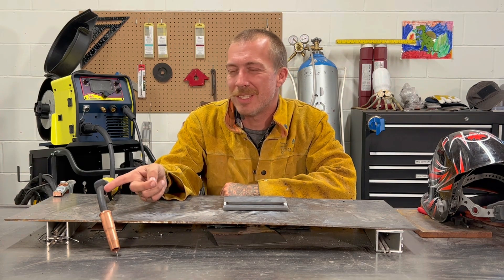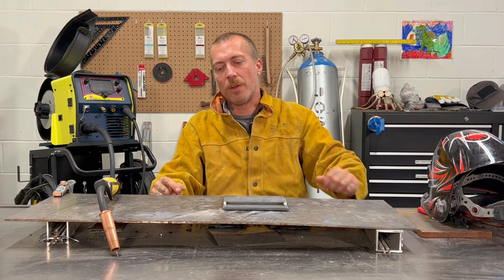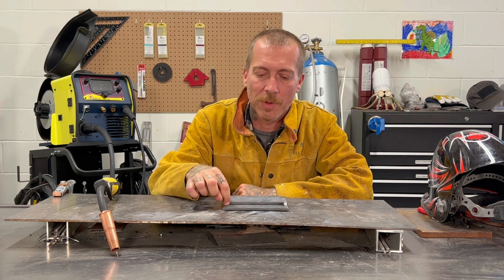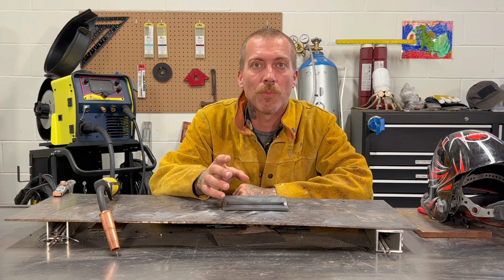I got the MIG welder set up because it's easiest to demonstrate it with this. What we're going to do is I'm going to lay down a bead with gas, and then I'm going to turn my gas not all the way off but just way down, and run a bead on this side of it. Then we're going to take a look and see exactly what porosity looks like.